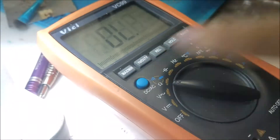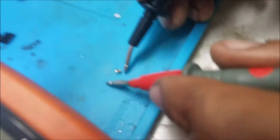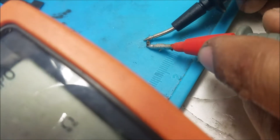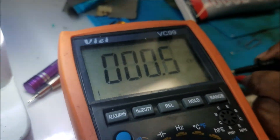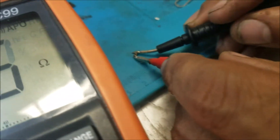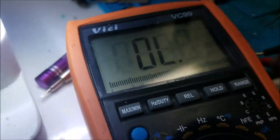This is the bad capacitor — the one right here. Let's see if that's the one causing the surge. Yes, this capacitor is definitely shorted completely — it's less than 1 ohm on this capacitor.